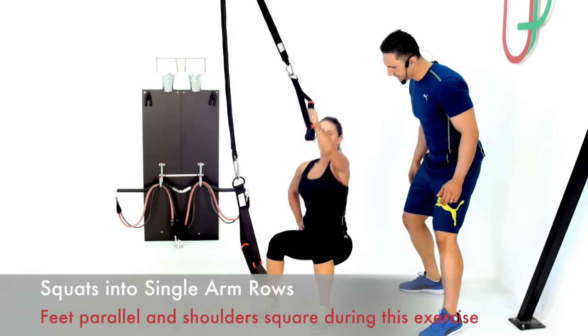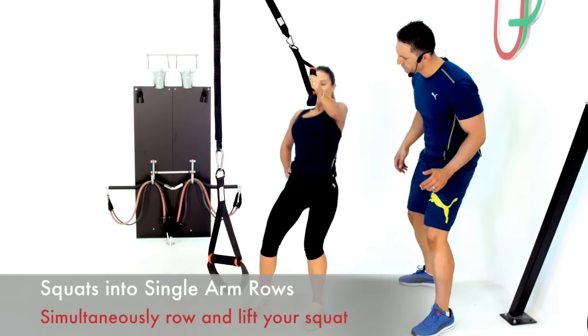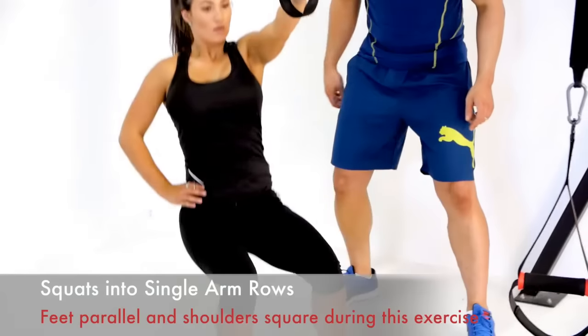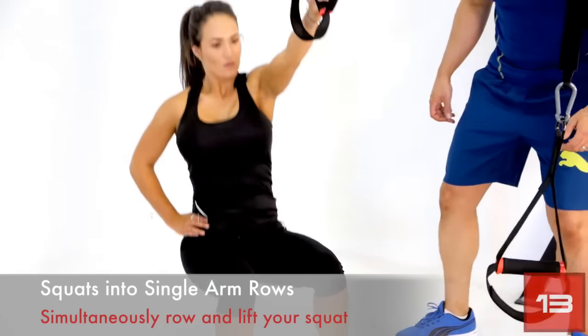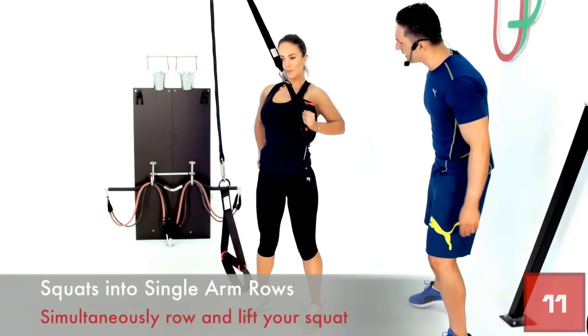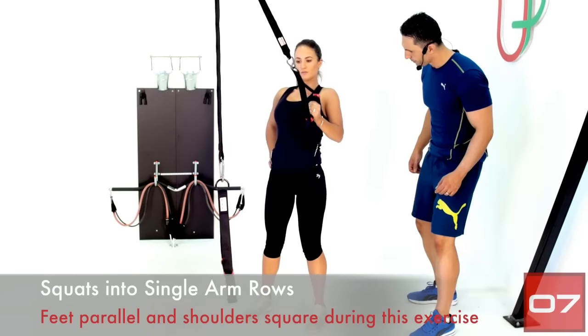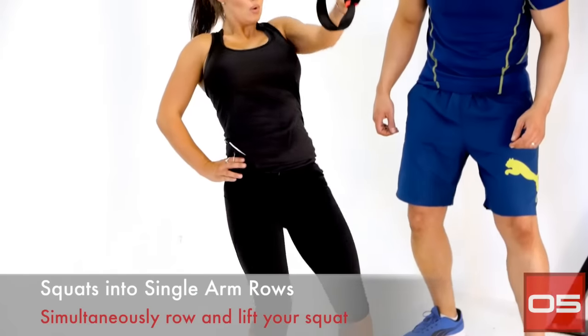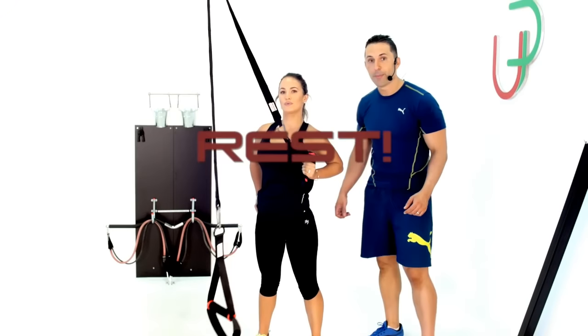Now let's keep that nice and steady. We want to make sure we don't have a jumping effect. I want a nice smooth motion on the repetition. Good. Give me three more reps and we're done. One last one. Excellent. Time.